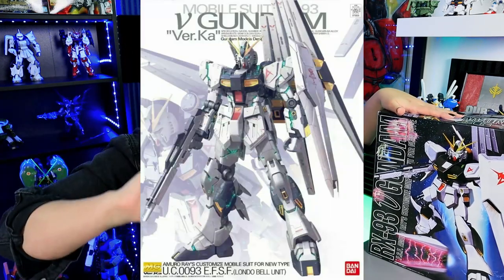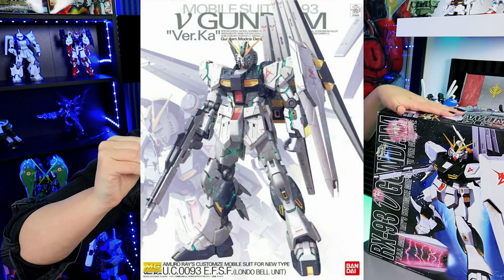Enough about the bad parts — let's compare it to what the MG Verka is. For this kit there is this MG 1/100, and there are several other iterations, but the main ones are this one, the MG Verka that came out in 2007, an SD version, and then of course the RG that recently came out with the full expansion kit. I haven't built that one yet, so I might pick it up if you guys want to see it — let me know.